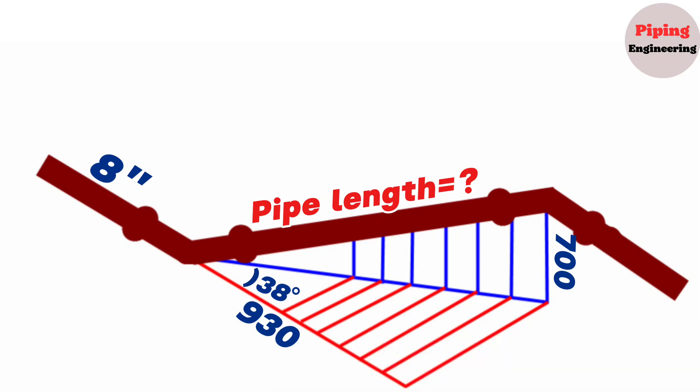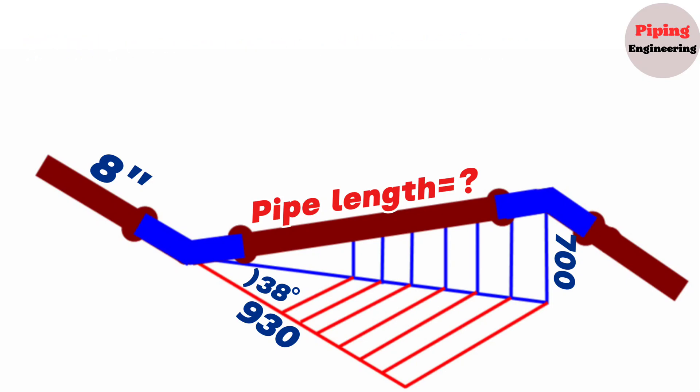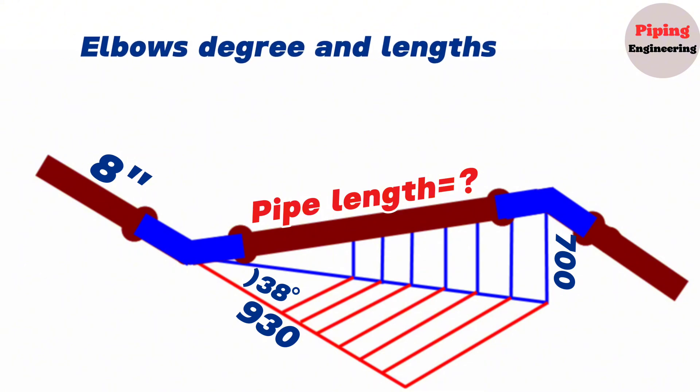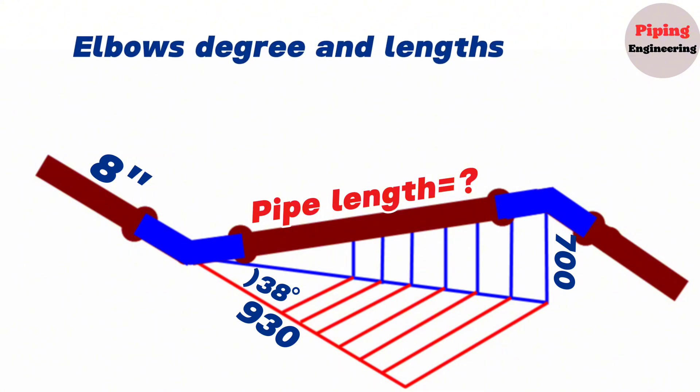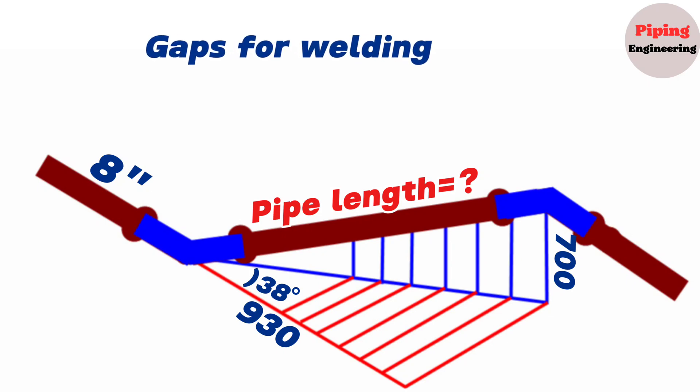We will perform the calculations in this video on an 8-inch double rolling pipeline. To find the pipe piece length between these two elbows, first we will calculate the distance between the centers of the elbows. On the next stage we will find the 8-inch cut elbow's degree and lengths, and finally from the total length between the centers of the elbows, we will subtract the lengths of the cut elbows and the gaps for welding. Let's go step by step.